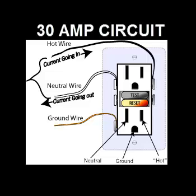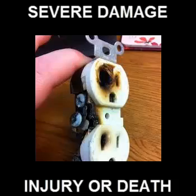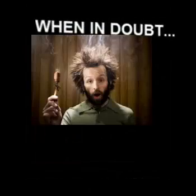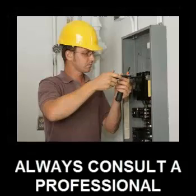Failure to have these minimum requirements can result in severe damage, fire, injury, or even death. When in doubt, always consult a professional. This is for your safety.